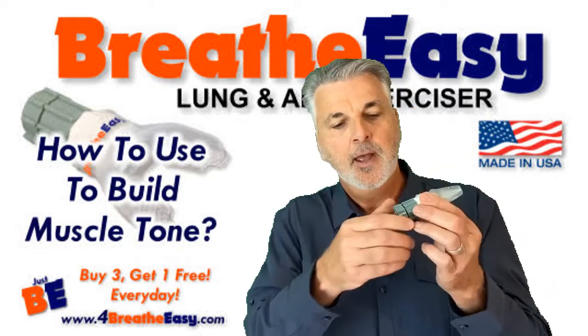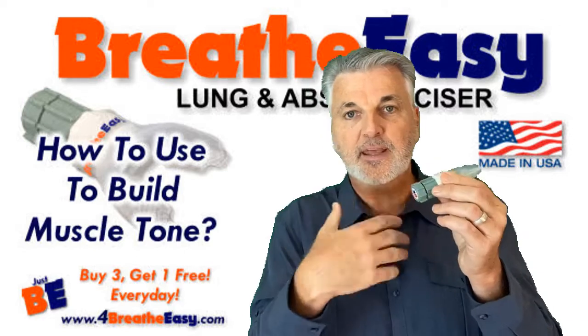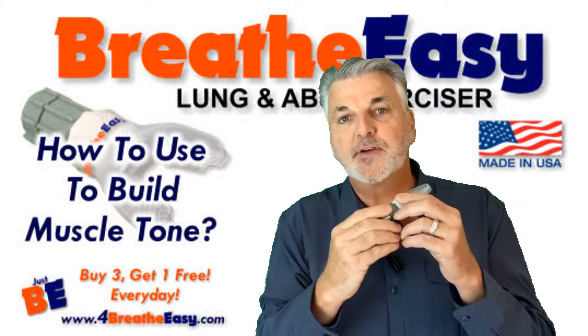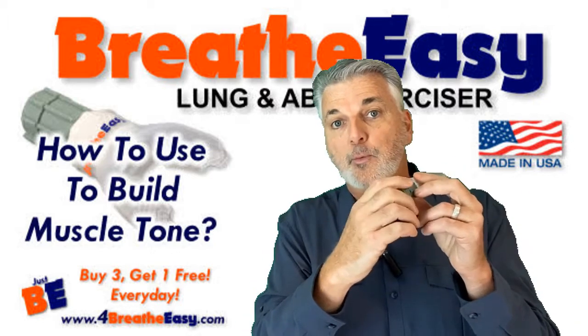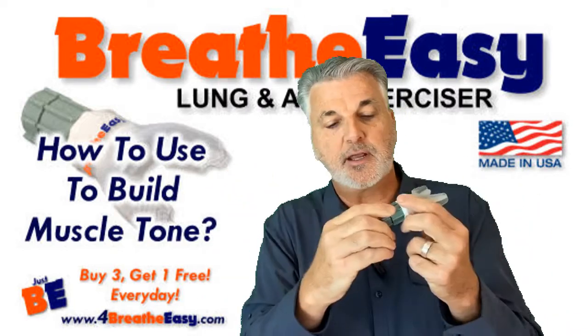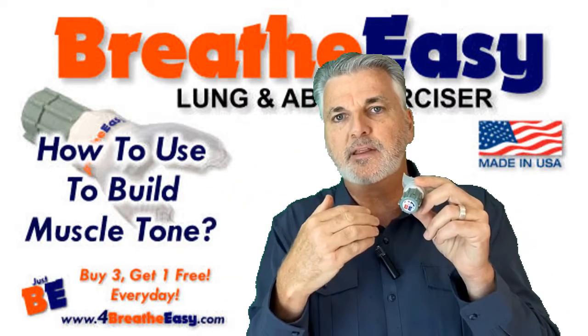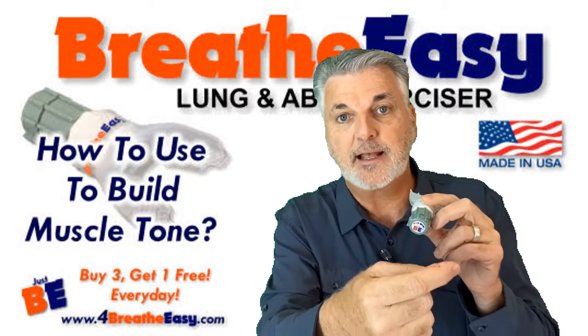What you saw me do is I started out with the device too easy for the exhalation exercise — I was finishing the exhale too soon. Then I tightened it up, then I went to a harder resistance, like adding more weight on the weight machine. But I felt like I was going to get behind on my breathing — like I was going to get the impulse to inhale before I finished exhaling.